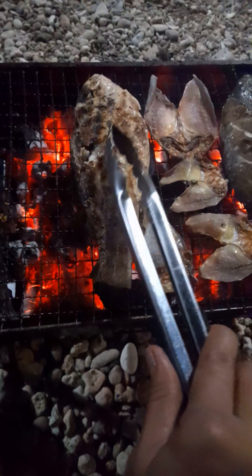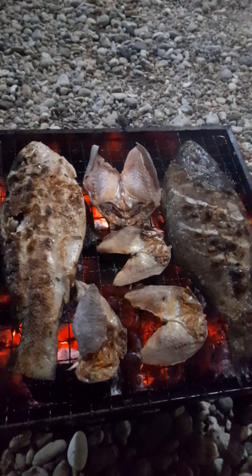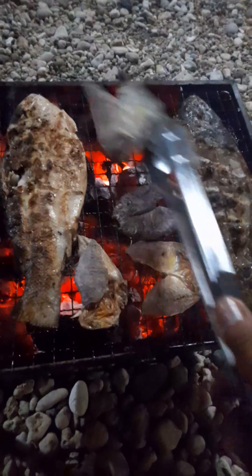So this is flounder, and this one, guys — this one is very easy to cook, this one.